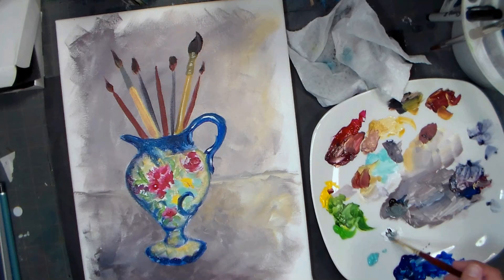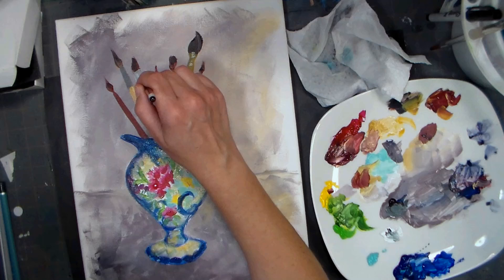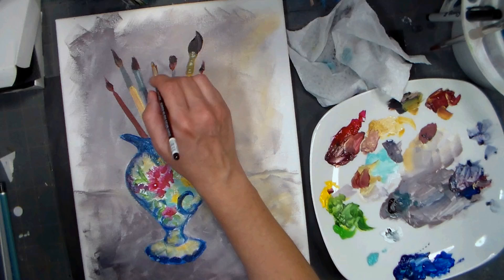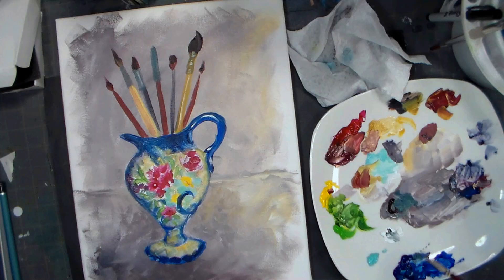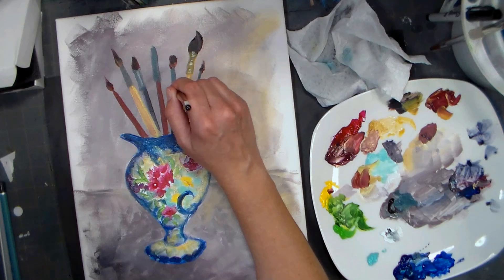You can do whatever you want to do though - everybody's got their own way they like to work. I'm getting the ferrule on this one while I'm at it. I'm not going to be too fussy with any of it. I'm going to have to thicken out the handle because I made that way too thick.